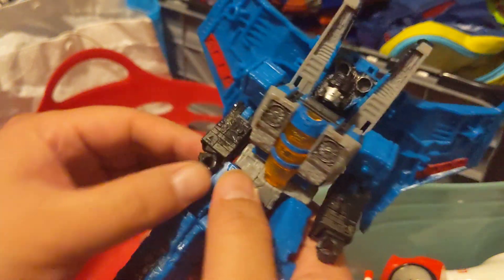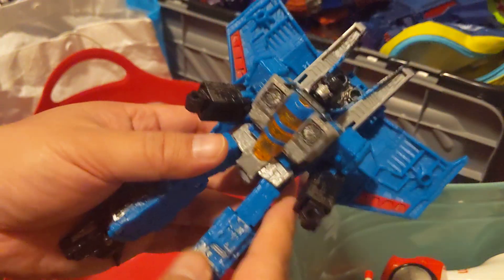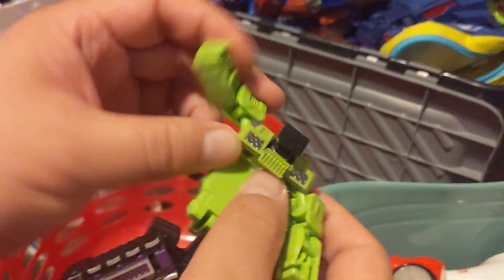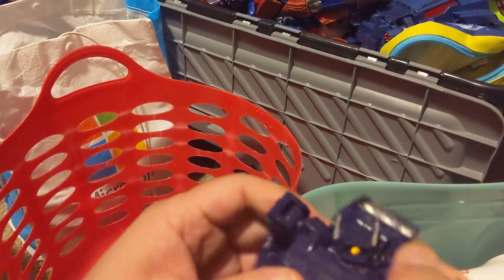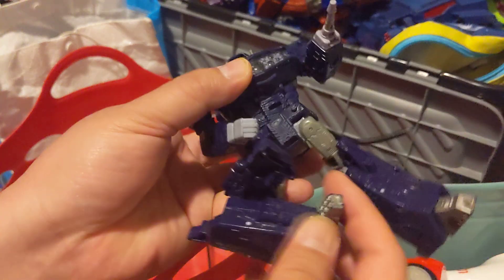Thundercracker — this one always goes on sale. I think it's Thundercracker. Another knockoff Constructobot — keep this guy. I think this is not Soundwave but Shockwave maybe, I'm not sure. Kids really beat up the legs.